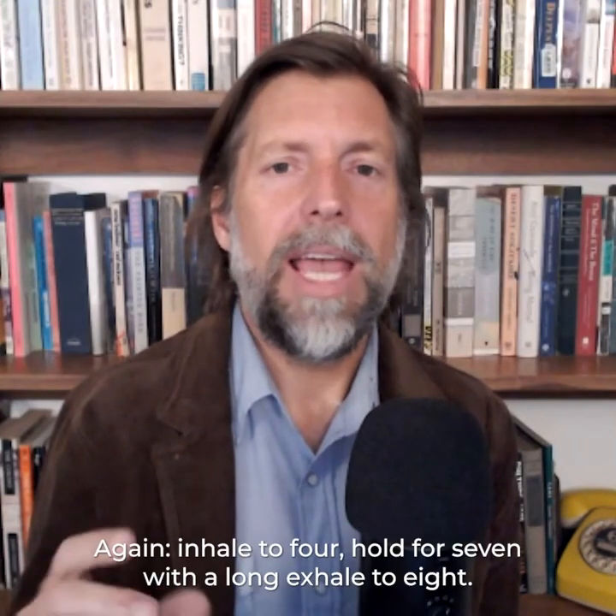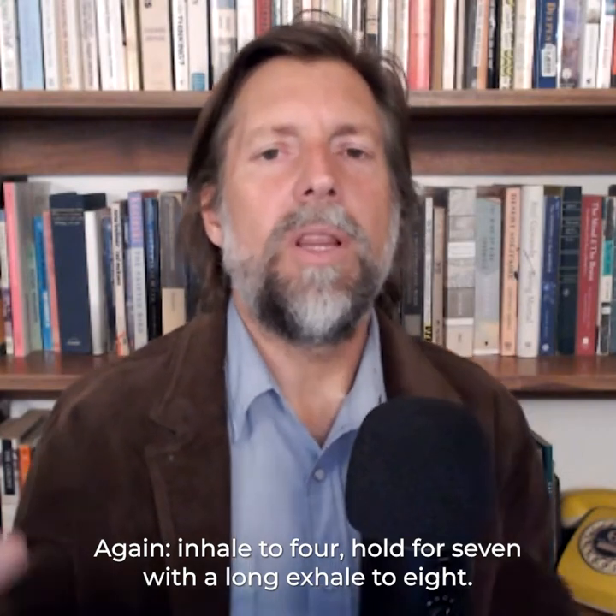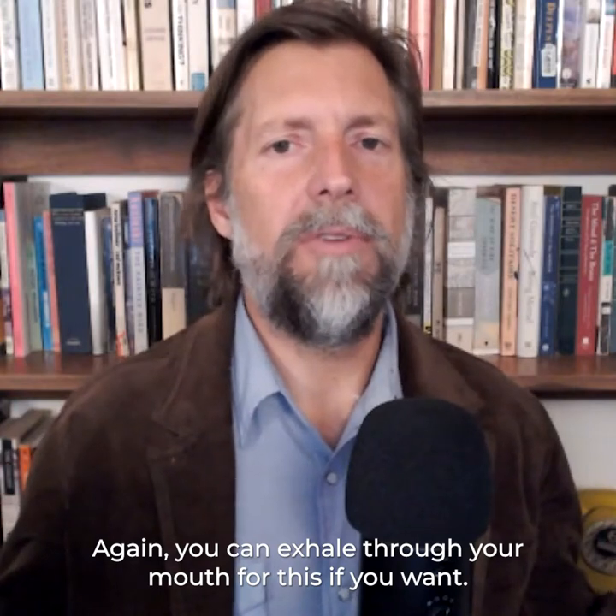I'll lead you through this. We're going to inhale to four, hold for seven, and exhale for eight. If that hold is too long, cut it down to six and exhale for five. It doesn't matter — just do what feels comfortable. You can exhale through your mouth for this if you want.